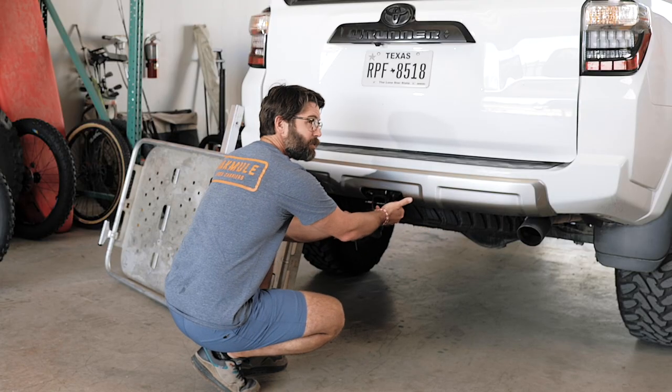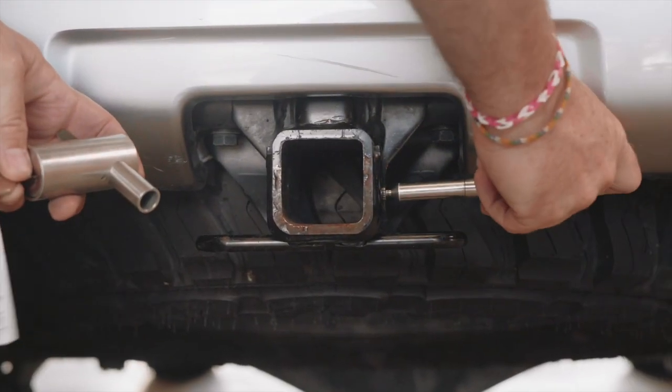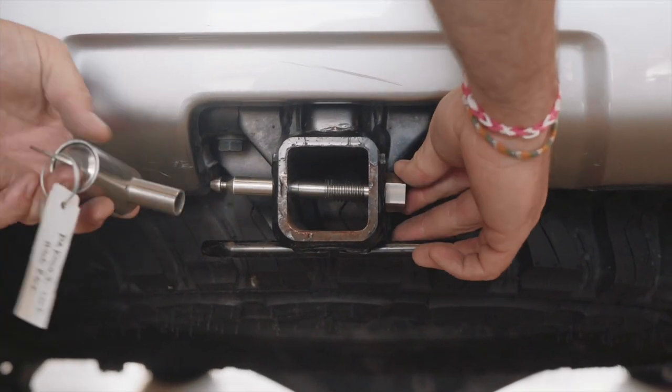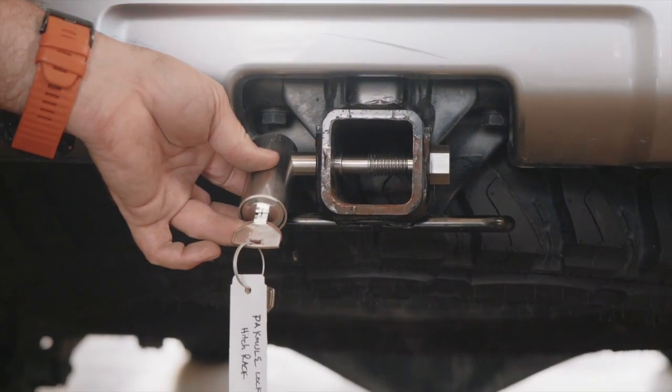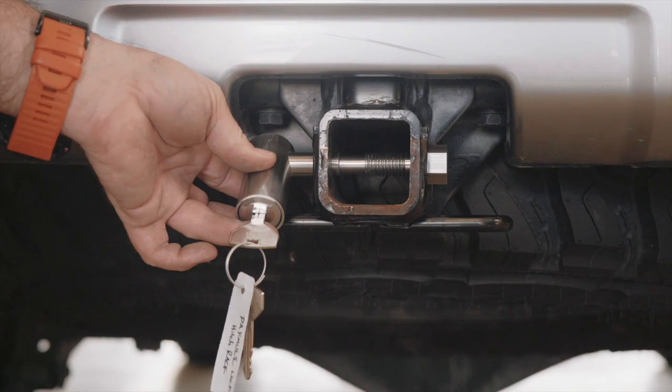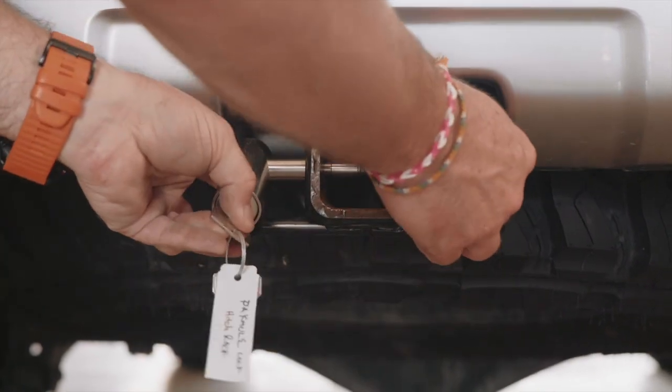Put your pin in on the passenger side, and then your lock in on the driver's side. The chimney on the lock will go into the receiver hitch and then you can look inside and see everything's in there. Everything fits. It looks good.